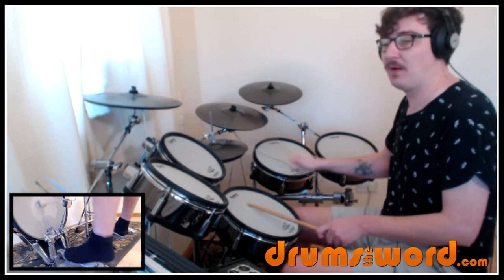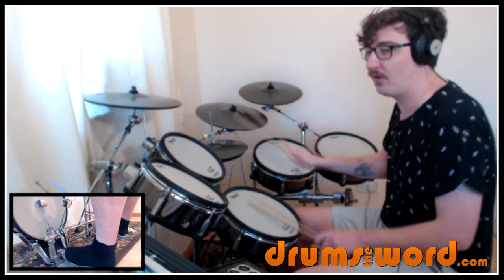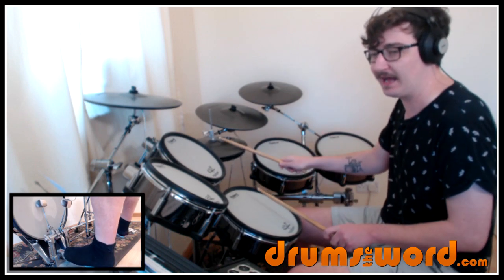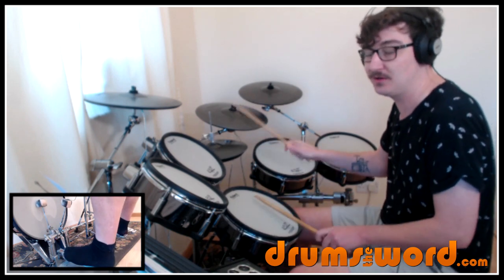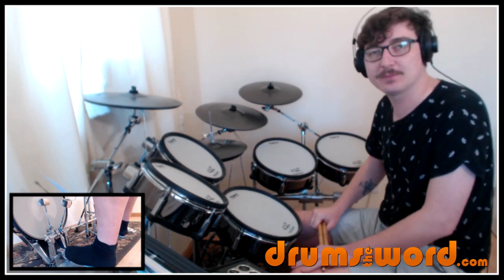Slowly: 1-E-and-2-and-3-E-and-4-E-and, repeating that pattern across two bars. And up to speed.